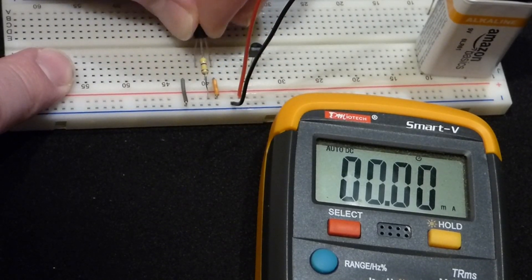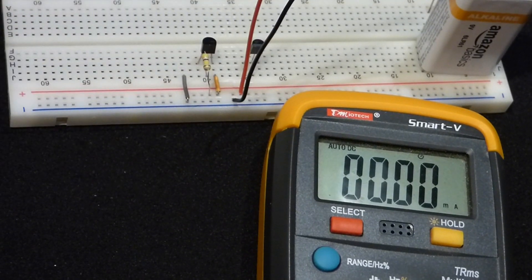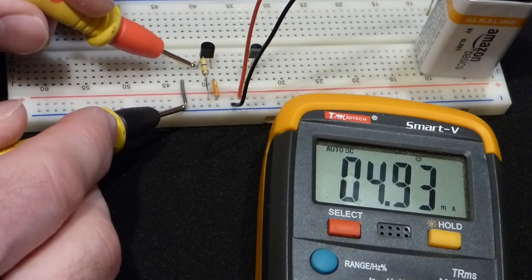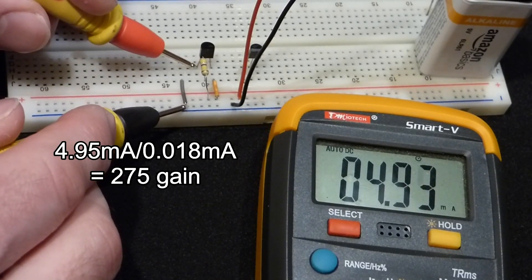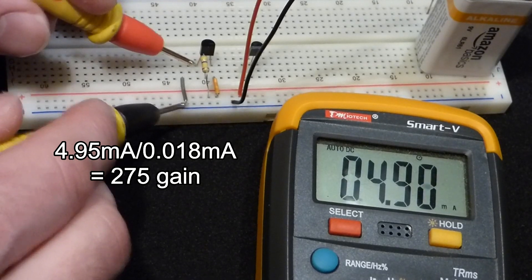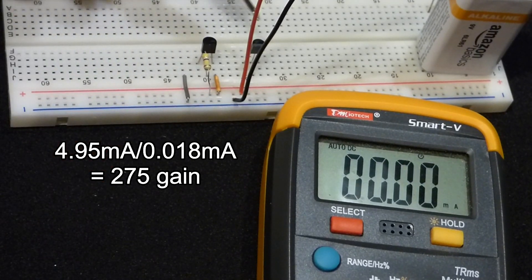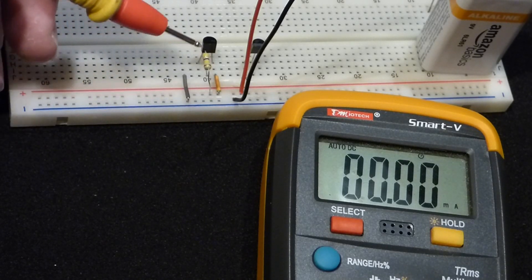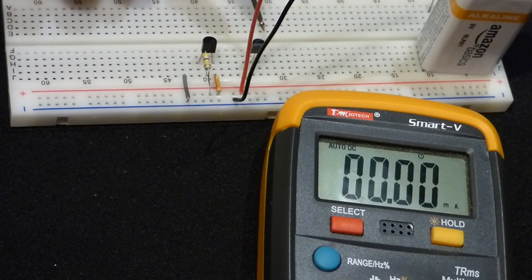Now we put the 2N2222 transistor in the same spot and measure the current coming out of the emitter. You can see it's quite a bit lower — about 4.95 milliamps. That tells us the gain of the 2N3904 is higher than the 2N2222. For the same amount of base current, the 2N3904 lets more current flow from collector to emitter than the 2N2222.